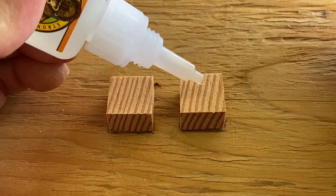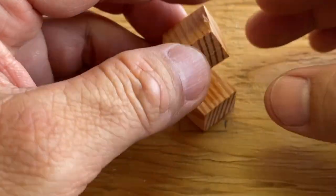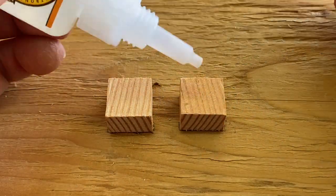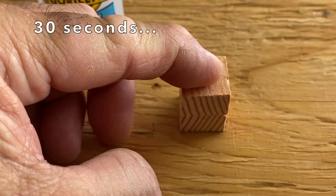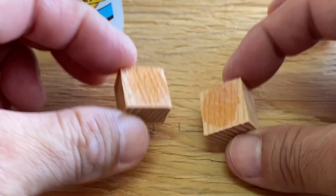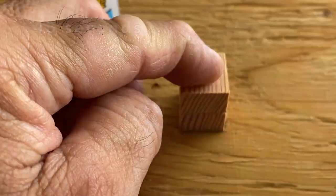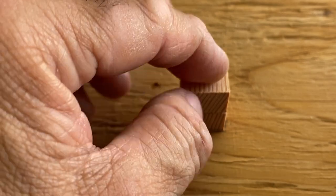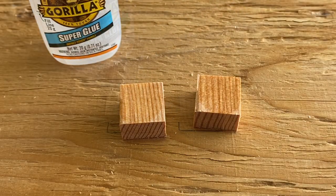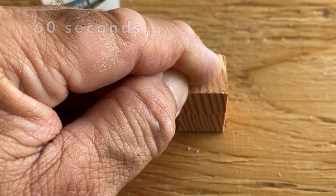I then tried 20 seconds, and it failed again. 30 seconds, and another fail. 45 seconds, and another fail. 1 minute, and it failed again.